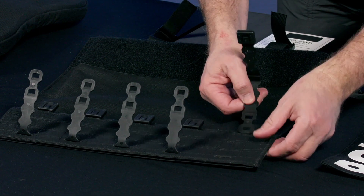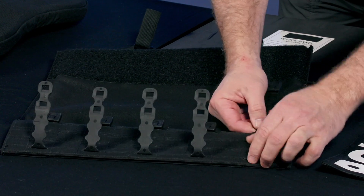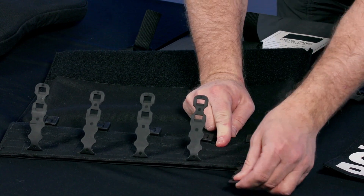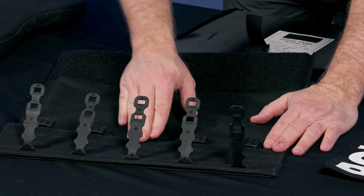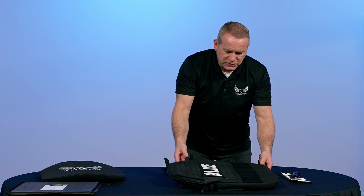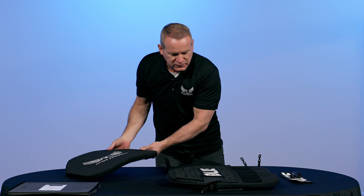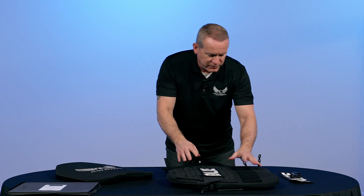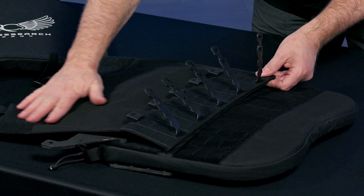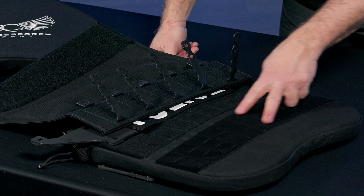We want to make sure this buckle is facing up. Slide it through the top MOLLE all the way out through the bottom, and continue that for each of the five Malice clips. Take your CRS-21 shield cover and remove your armor panel from inside the cover — it's a lot easier to work through the MOLLE when the armor isn't in there. Place your pocket on top of the shield, lining it up with the four-inch strip of MOLLE.